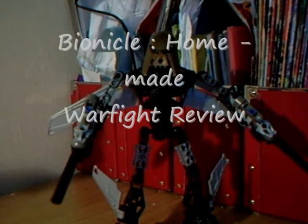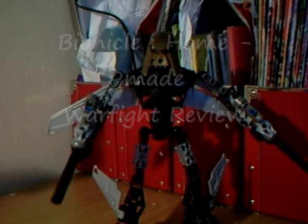Hi, what's up everybody? James here with another Bionicle review. This is the Bionicle Homemade Warflight.